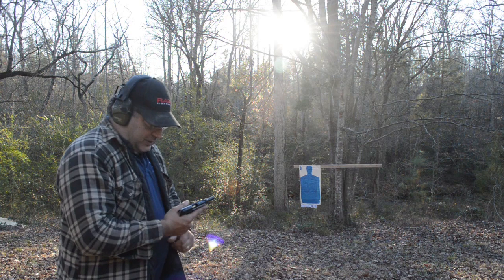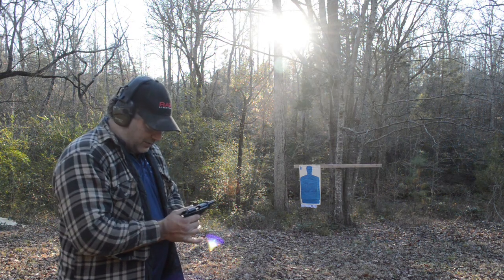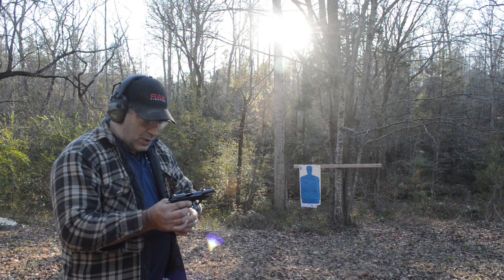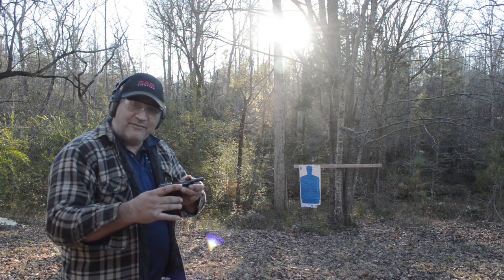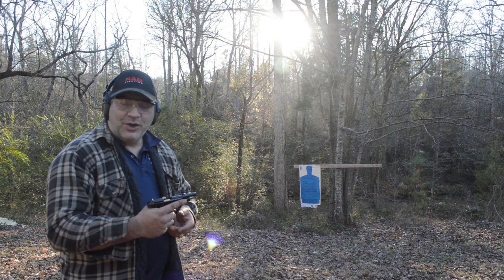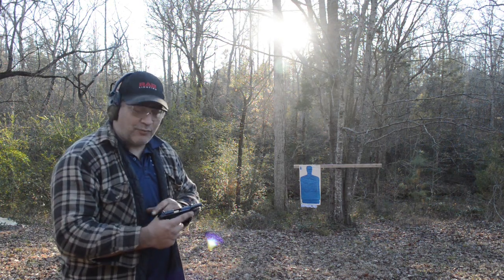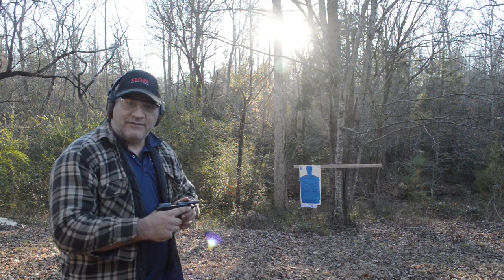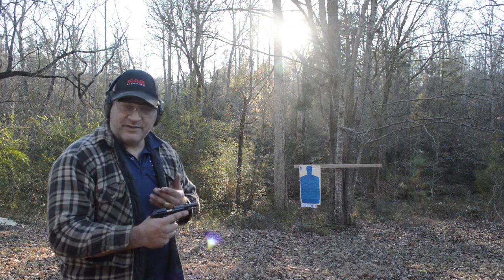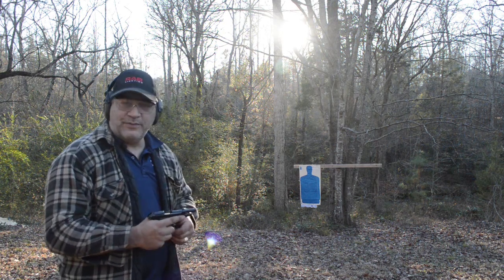We've got another eight rounds loaded. I'm going to concentrate everything in the head area and see if I can improve. The grip on this is a little small for me — even with the finger extension on the magazine, I only have room for about two fingers, and my third finger falls below it. The thumb rest feels fantastic, but having my pinky floating in midair isn't exactly the most comfortable. Still, I'm getting enough purchase to control the gun. It is a little snappy for a .380, but the all-steel frame helps mitigate that.